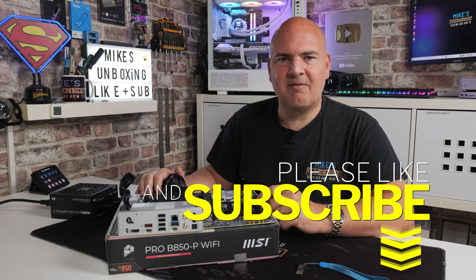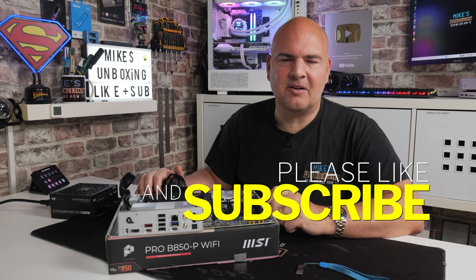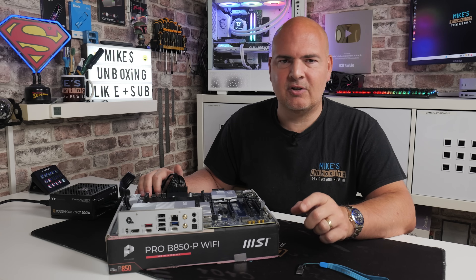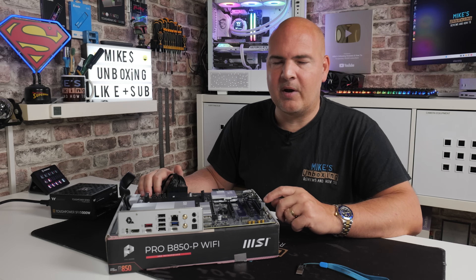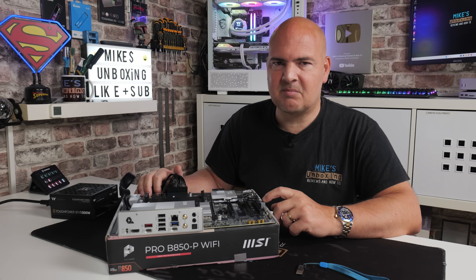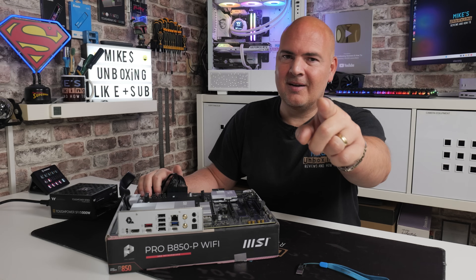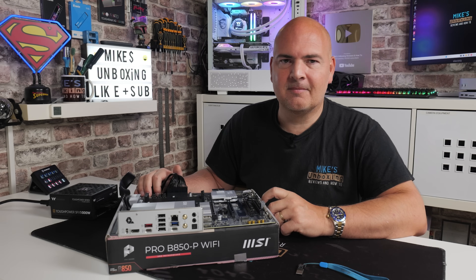If you've got any problems, reach out in the comments section or on our Discord where we have a room dedicated to BIOS flashing. Hopefully you've enjoyed the video — if you have, smash the like button. If you want to see more content like this daily, consider hitting subscribe and enabling all notifications so you'll be notified of future releases. I've been Mike from Mike's Unboxing Reviews and How-To — thanks for watching.